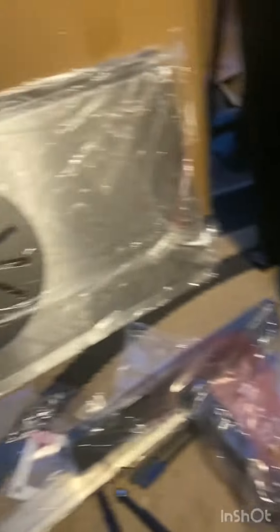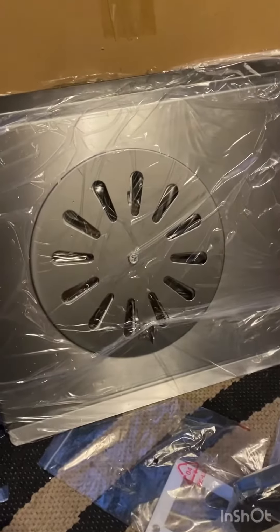I got everything out of the box. Very well-made material. This is their patented searing wheel. Let's get this stuff going.